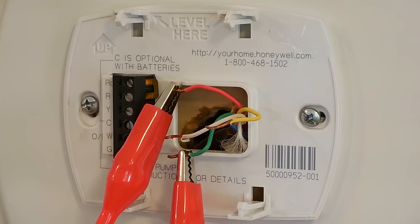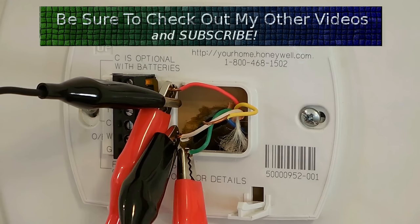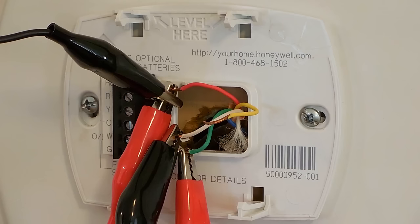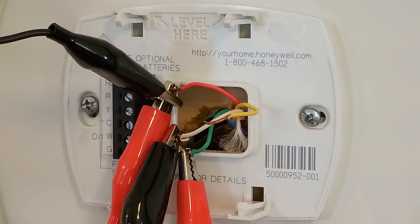If the fan does come on, take another jumper wire and add it between the red and the white wire, leaving the green connected as well. If the fan was running before you connected the white wire, once that white wire is connected you should start to feel heat coming out of the vent. If connecting the wires in this configuration turns on the fan and the heat, then your thermostat is definitely the problem and you'll want to swap it out.